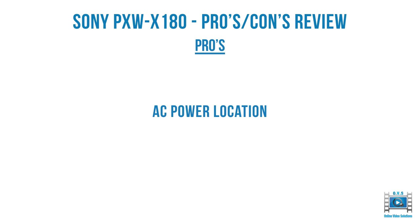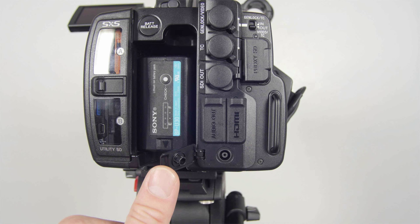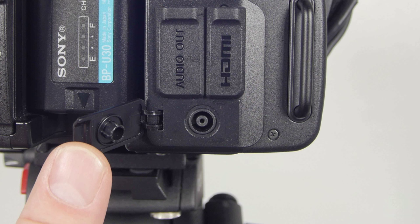The AC power location on the camera is useful. Compared to the X200, it's in the bottom right hand corner, separate from the battery compartment. Amazingly, the X200 has the power placement inside the battery compartment, so you have to remove the battery to power the camera via AC. With the X180, it's completely separate — a very sensible place to put the power adapter.